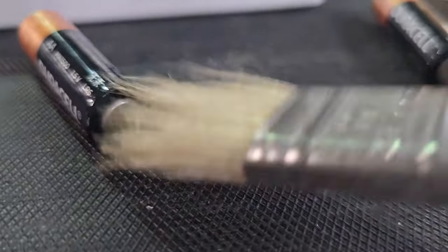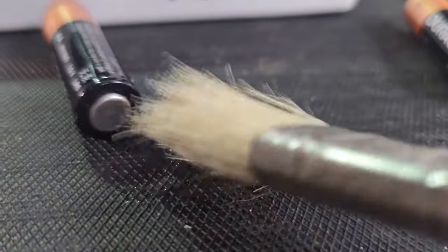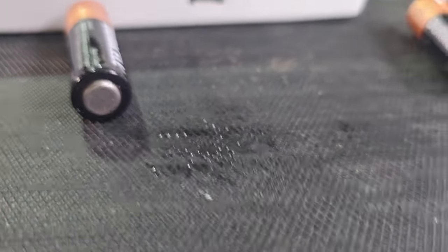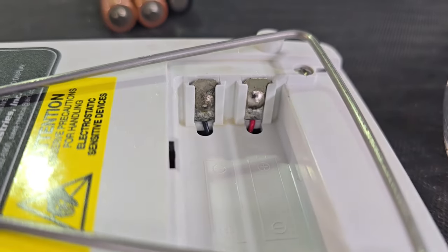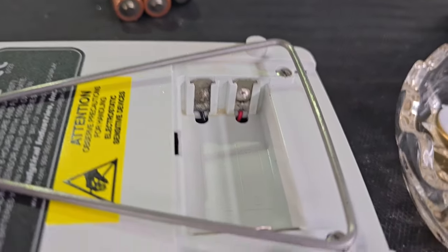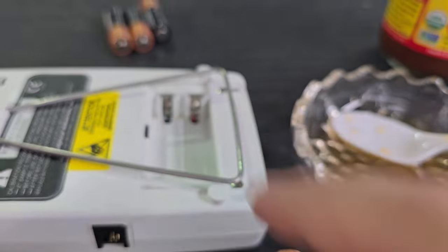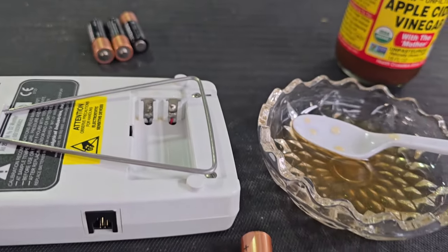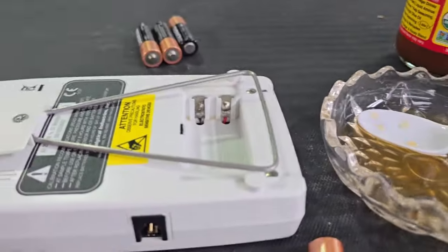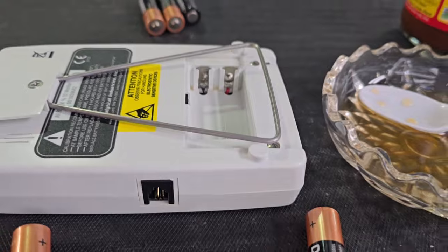I'm not going to use these batteries on anything else. I found these in some test equipment and I'm just going through and cleaning up. It would probably work a little better with two hands, but somebody has to work the camera. That is complete — down to the metal, all the corrosion is gone. Now we go through with some distilled water or 99% isopropyl alcohol. I'm going to spray it down with alcohol to get rid of the stinky cider smell and to flush out all the acid from those surfaces, leaving a nice clean metal.